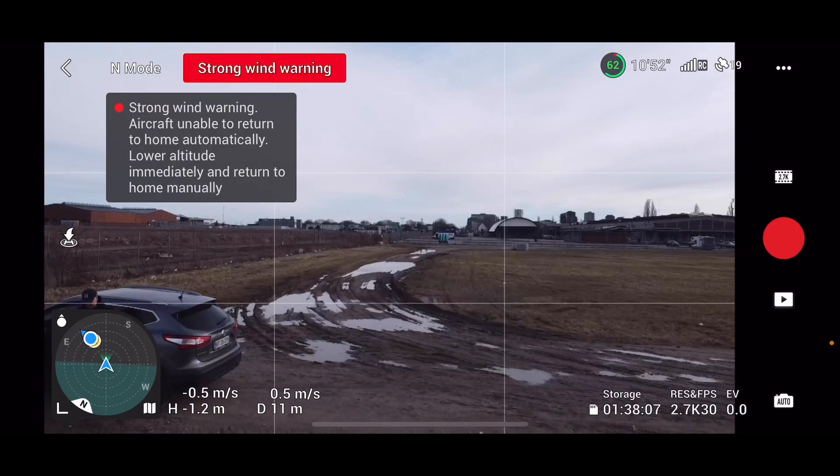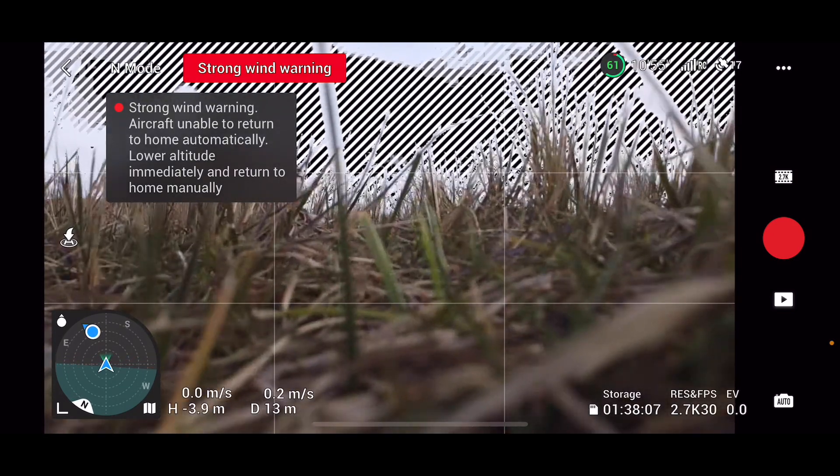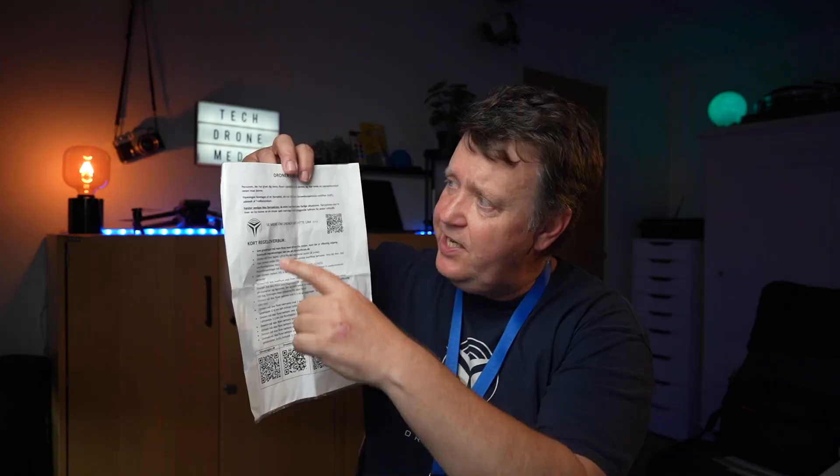Throughout the years, I have encountered challenges and learned invaluable lessons that I'm excited to pass on to you. By enrolling in this course, you will gain access to a wealth of practical tips and proven strategies that will empower you to navigate the world of drones with confidence.